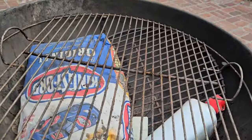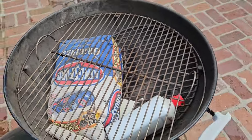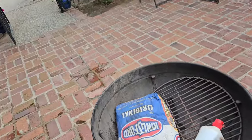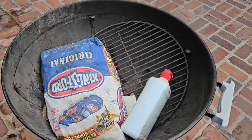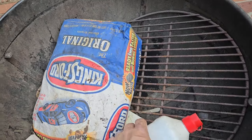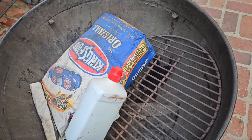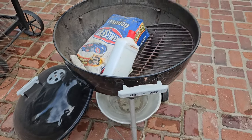I went ahead and picked up a new grill grate for it, since I don't know what was cooked on this thing and I don't really feel like cleaning that up. Looking inside I found an old bag of charcoal and some lighter fluid with no label, but we're gonna get this thing cleaned up a little bit and do a cook on it.